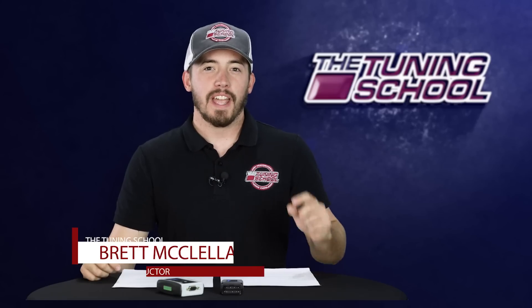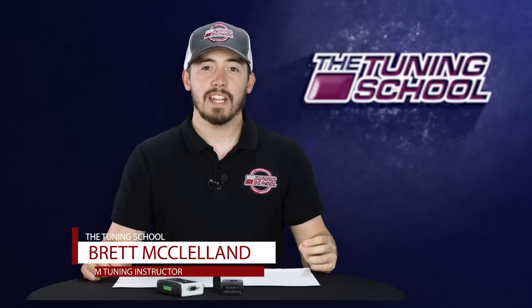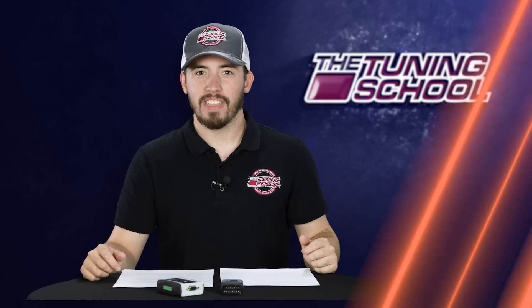Hey everybody, it's Brett here with the Tuning School. We wanted to give you a first look at the new HP Tuners MPVI 2 unit, as well as go over some of the new features that are going to come with it.